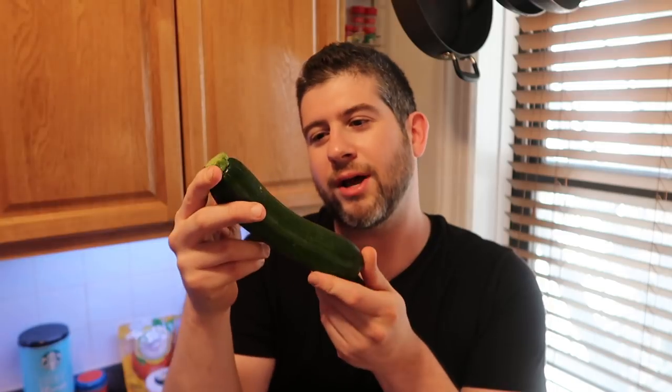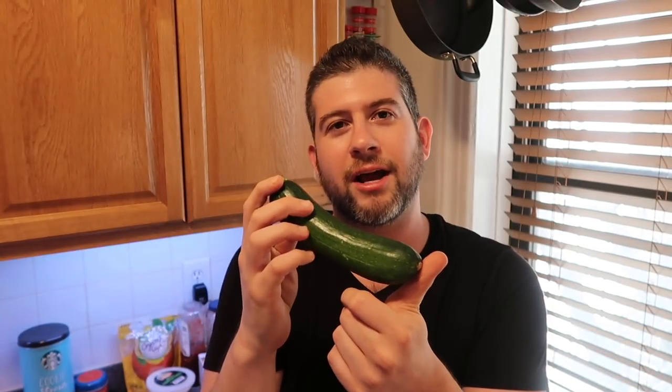Hey guys, it's Jeff from Pressure Luck and today I'm going to show you how to make a wonderful pasta dish. Except we're not really going to be using pasta because we're going to be using this and turning it into pasta. This, as you may know, is what I like to call a good Friday night. It's a zucchini!